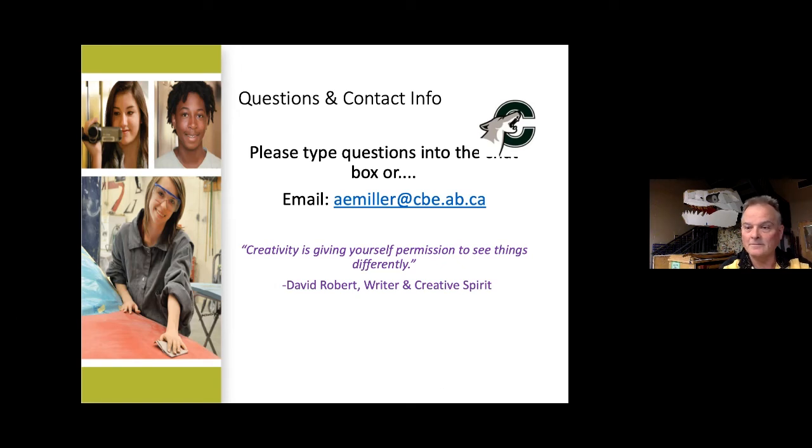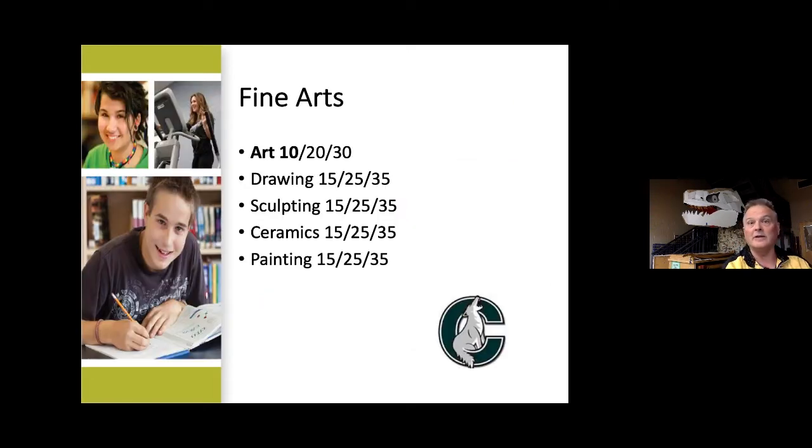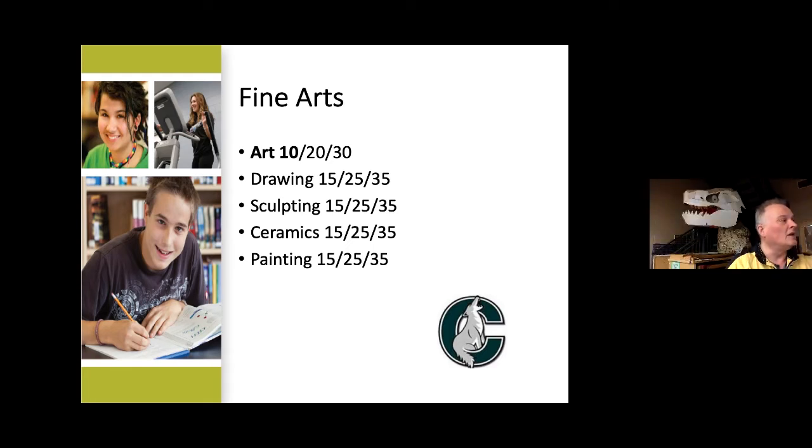Welcome everybody. Any of the options you take here are going to be good — it's just a matter of getting the option that fits you very well. What we do down here in the art room, just across from music and just across from the drama room, is we make stuff. Some stuff just came in this morning and it's just amazing what some of the kids are up to these days.